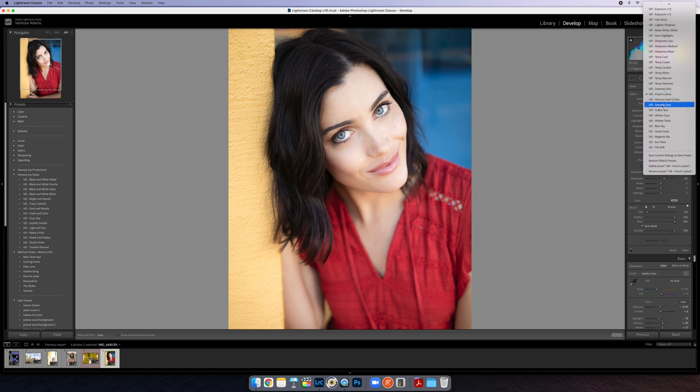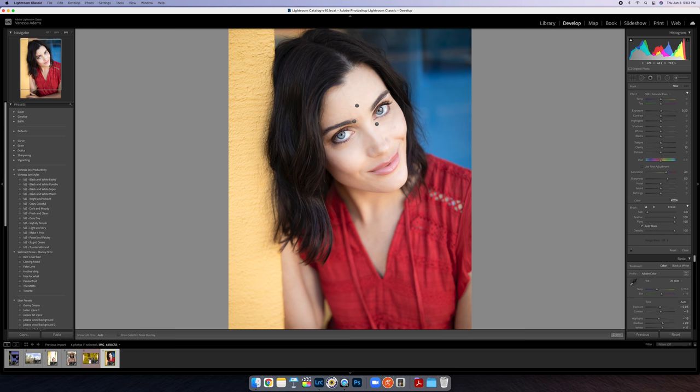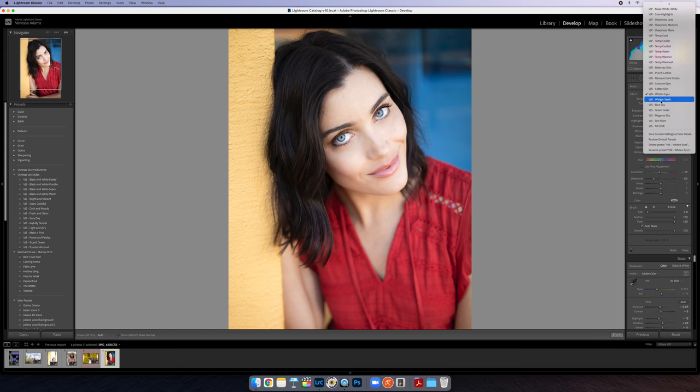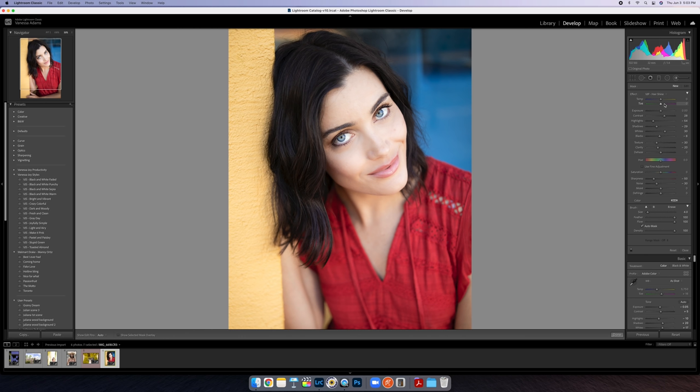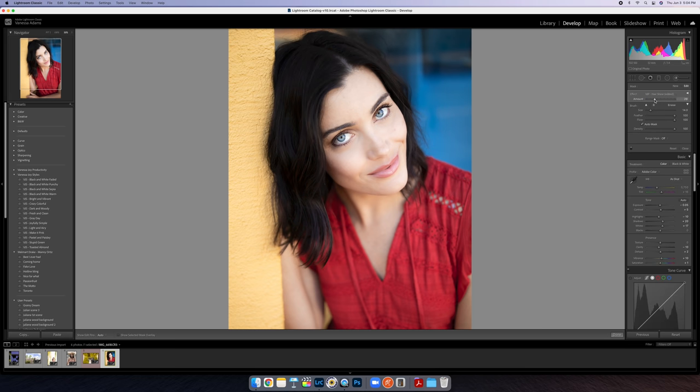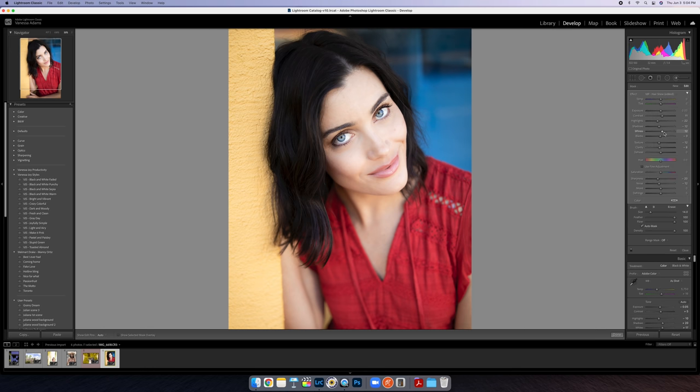Hit New and go to Saturate Eyes — she has gorgeous blue eyes so I'm going to enhance them just a little bit, not crazy. Then Whiten Eyes — just get rid of some of the veins and discoloration, slight not crazy. I also have one called Hair Shine — you can see the settings right there. I'm going to put this over her hair: it kind of hides flyaway hairs but also raises the whites to get more highlights in the hair, and lowers the highlights to hide any grays. That was a little too intense, so let's back that off.